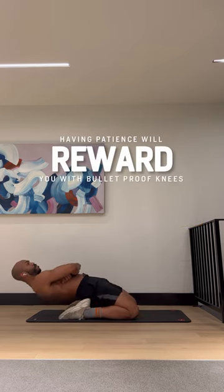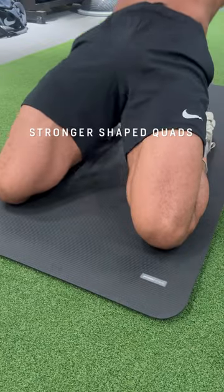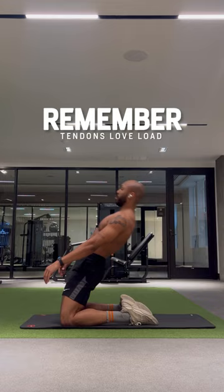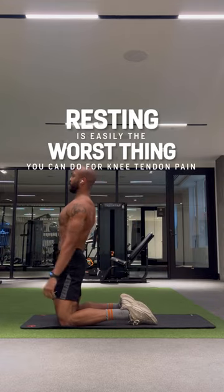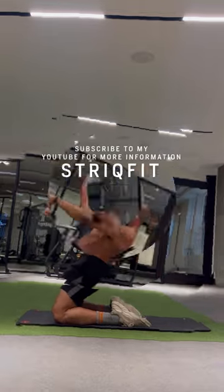If you take it slow and have patience with your body, it will reward you with bulletproof knees, stronger shaped quads, and dynamic hip flexors. Remember, our tendons love load, so doing nothing is easily one of the worst things we can do for knee tendon pain. Try this out and let me know how it affects and helps you.